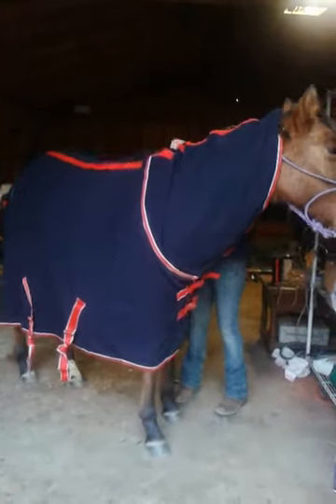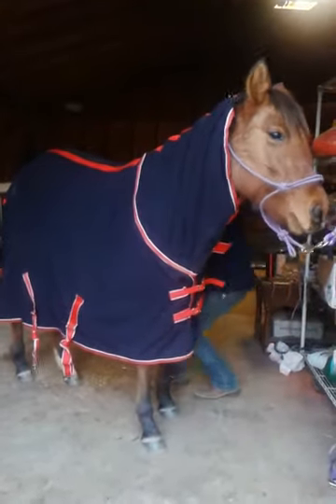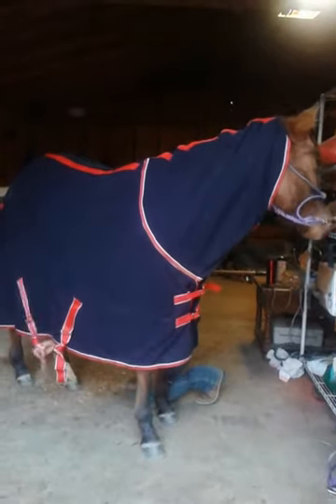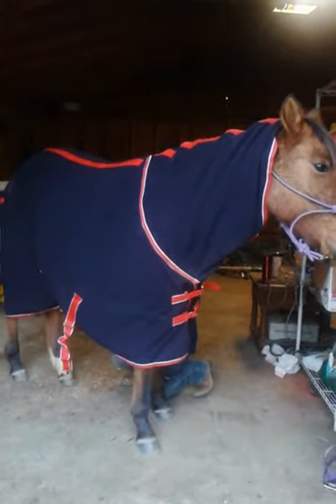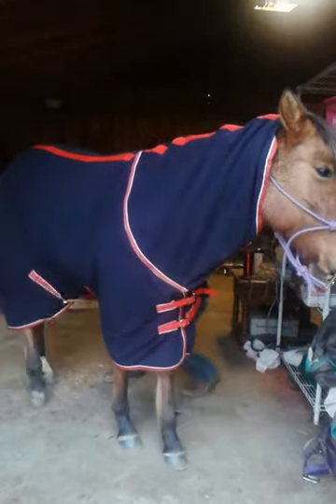I'm just going to pull this forward just a little bit. I'm not trying to wrap up any hair or anything. Now I'm just going to take them on this side and pull it over. These are brand new, so they're a little bit harder to tighten up.